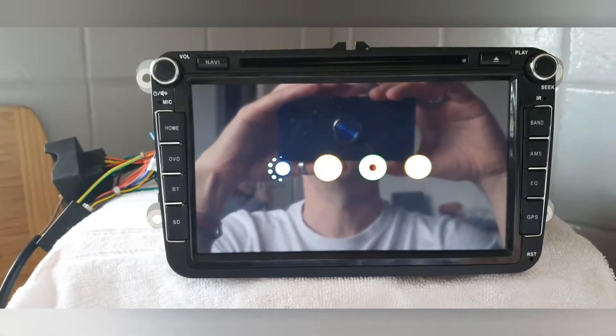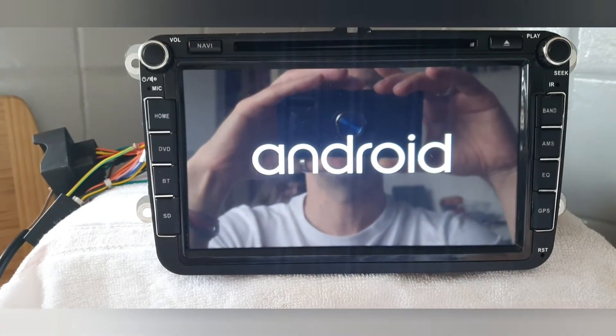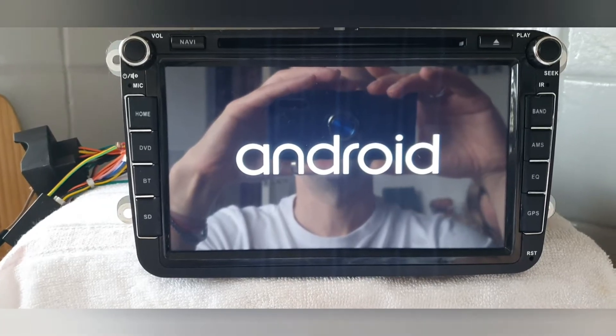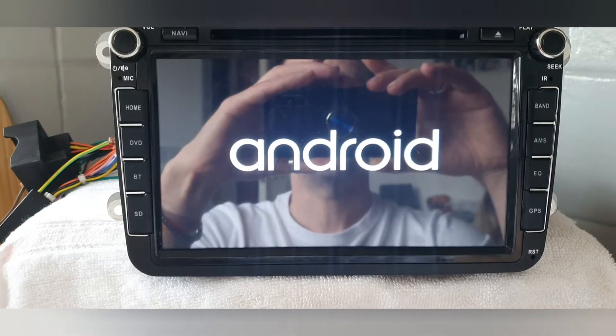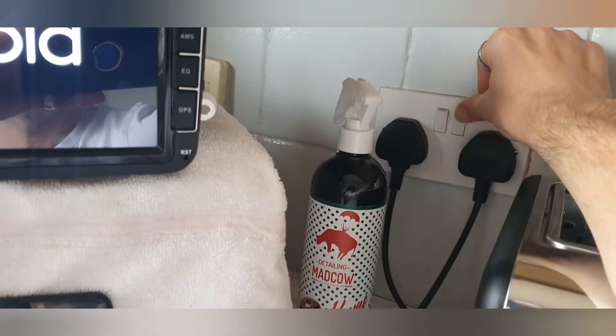As it loads up you can see the icons have moved back — I deliberately moved them before — confirming it is actually factory reset back to factory condition. It freezes briefly at the Android logo, so I power it off and back on.